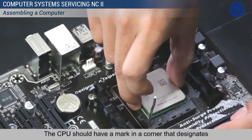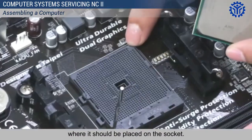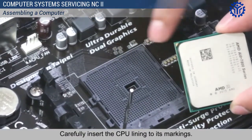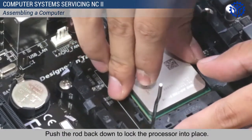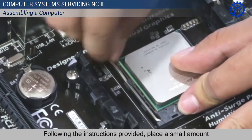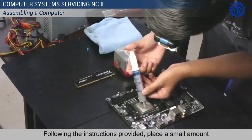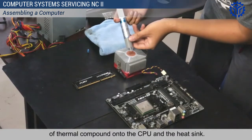The CPU should have a mark in a corner that designates where it should be placed on the socket. Carefully insert the CPU lining to its markings. Push the rod back down to lock the processor into place. Following the instructions provided, place a small amount of thermal compound onto the CPU and the heat sink.